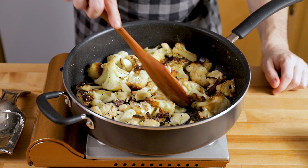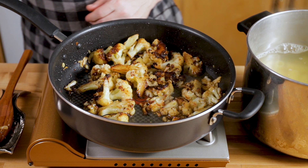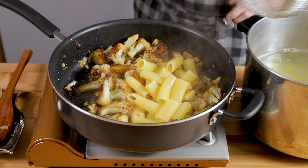The garlic goes in now at this point instead of in the beginning so it doesn't burn. Let it cook for a couple of minutes, then add a couple ladles of pasta water to make a sauce and turn the heat up a little bit to get it to emulsify. The starchy pasta water is going to help form a sauce.